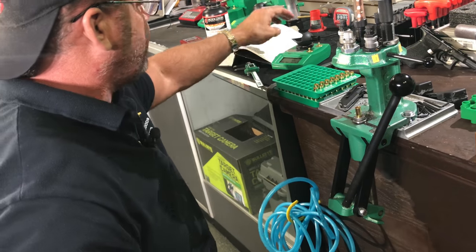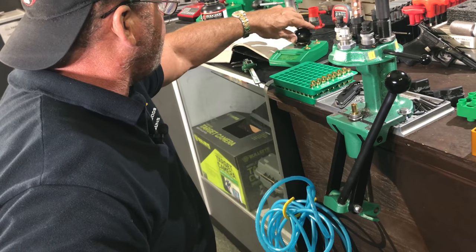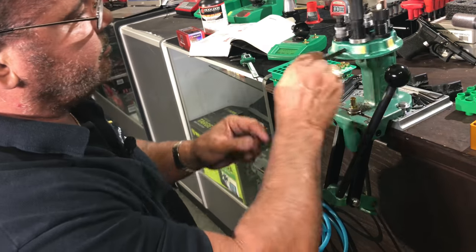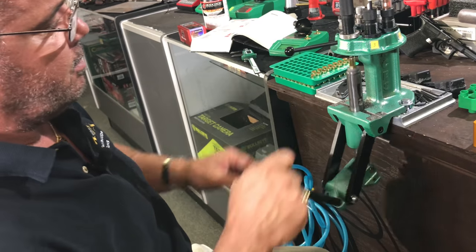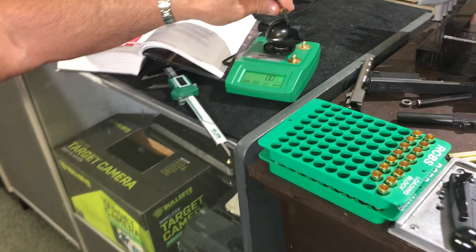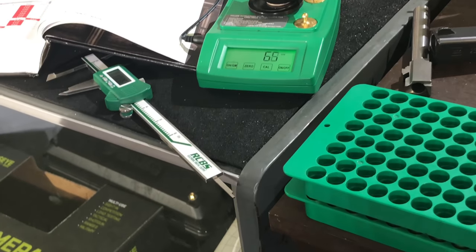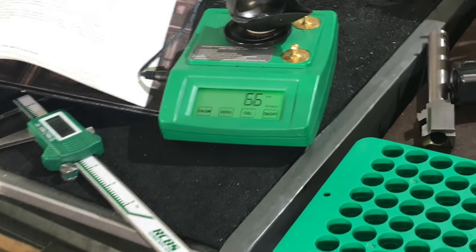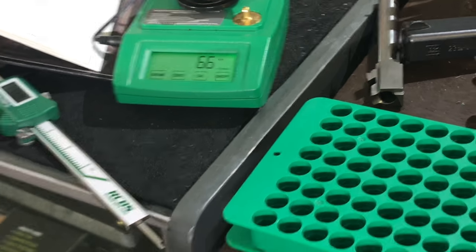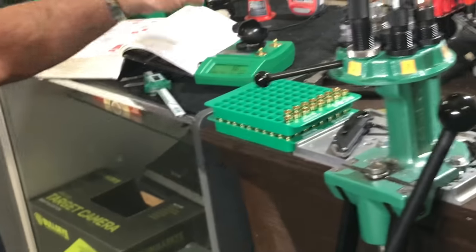Let's check the powder thrower to make sure we're throwing the right amount. I zeroed my scale funnel and poured the charge in - it should be set at 6.6 to 6.7 grains. Alright, that reads 6.6 - that's a good load. We'll throw about 10 more and check it again.